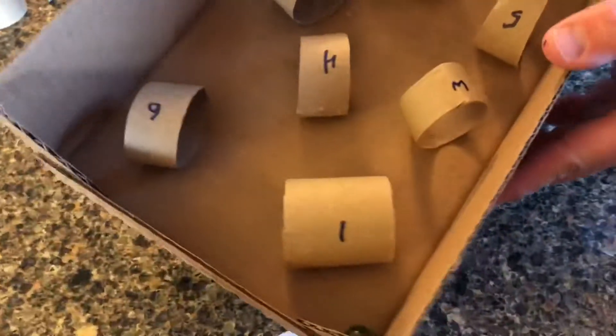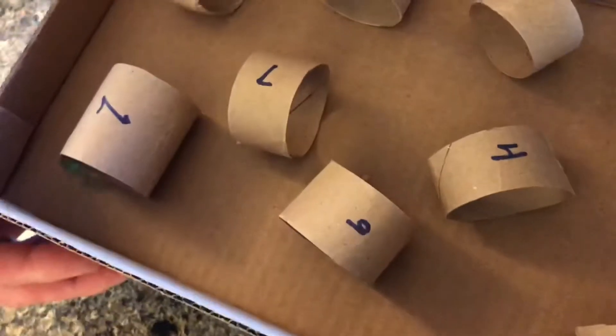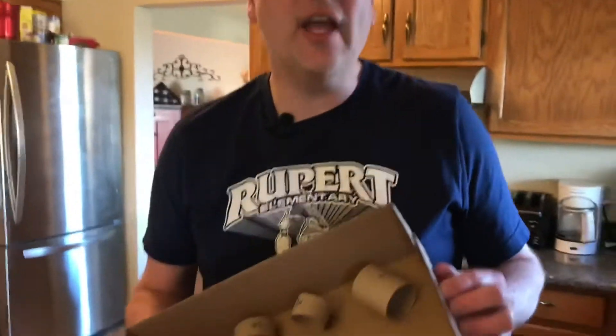To play the game, you take your marble, put it in the box, and the object is to get it to go through each hoop in numbered order. There — I got it through number one. Now I'm rolling it down to number two — easier said than done! That's the point of the game.